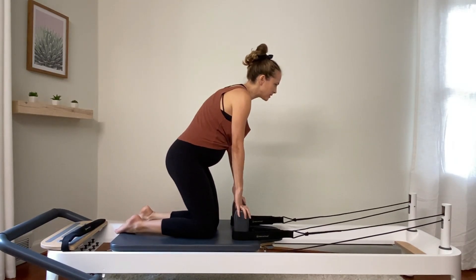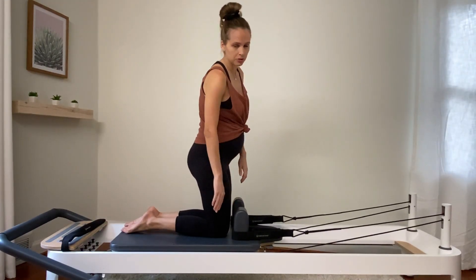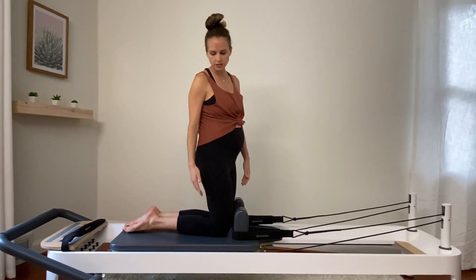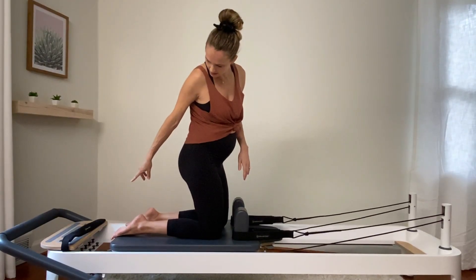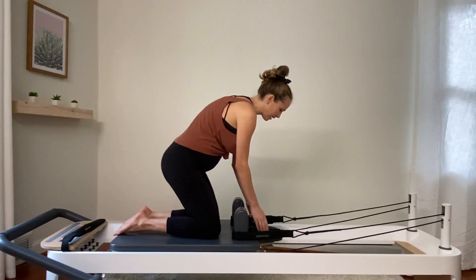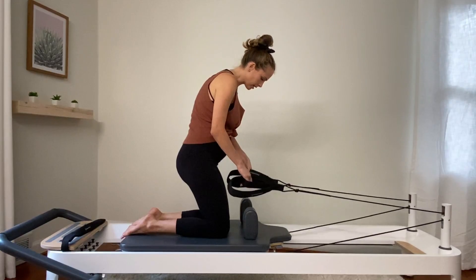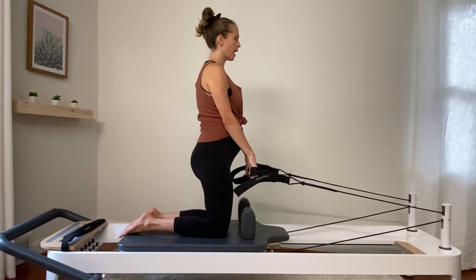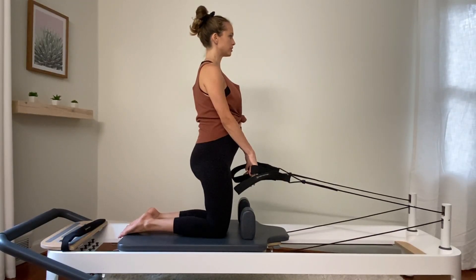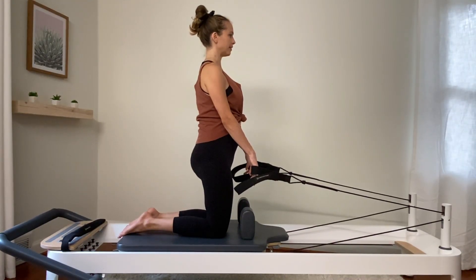Let's start on our knees facing the straps. Have a little bit of space between your knees and the shoulder blocks. Depending on the length of your carriage, you can always readjust, but I like to have my toes slightly hanging off. Carefully grab the short straps off the shoulder blocks. Knees are slightly parted, just about hips distance apart. Now before we push back, go ahead and pull your tail gently to the floor to lengthen the lower back and scoop your belly up and in.